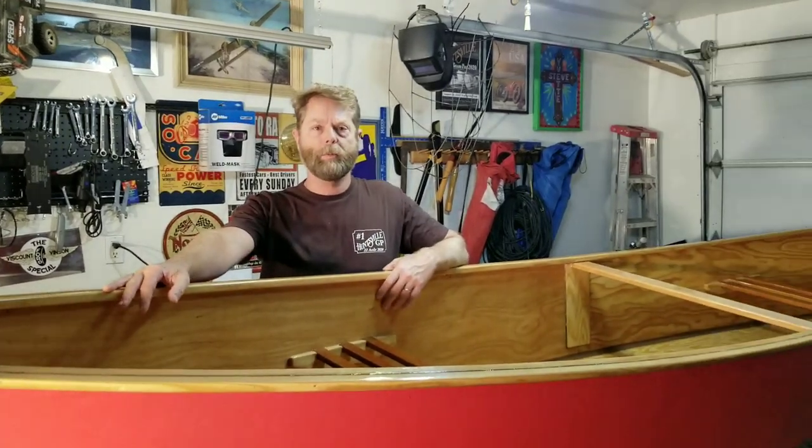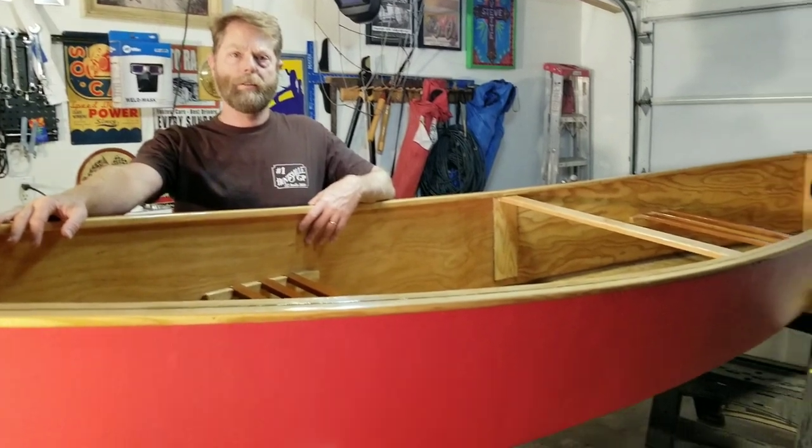Hey everybody, welcome back to the channel. On this channel we normally talk about cycle karts and cycle kart racing, but today we're talking about how to build a wooden canoe. Thanks for joining us and stay tuned.